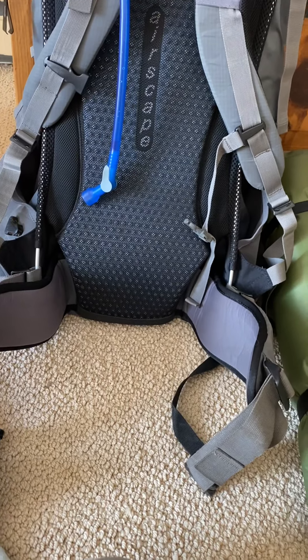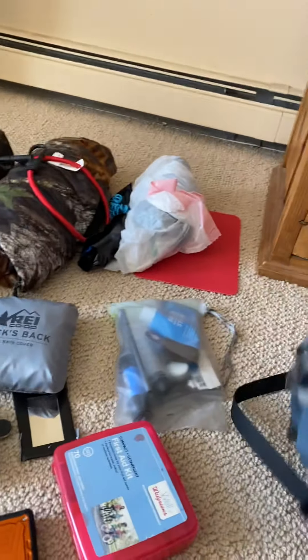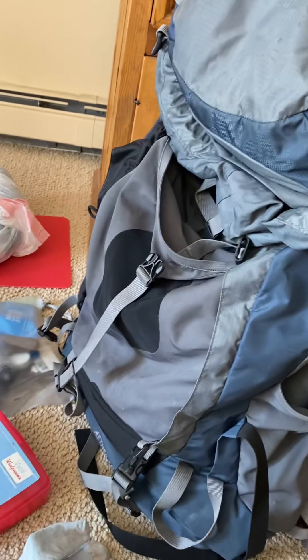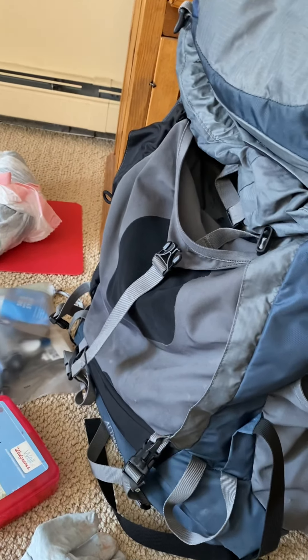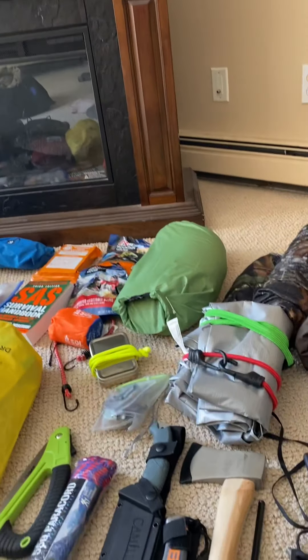We are taking our tent too, just in case it rains and we can't stay in the hammock. It's all going to fit in here — I've had it packed before and it was quite heavy. I'm going to eliminate some things to lighten it up. It'll probably end up around 60 to 70 pounds, but the military can do it, so I can do it. It's not long-term hiking anyway.